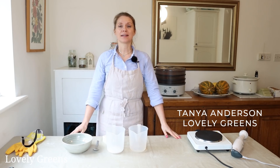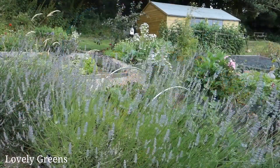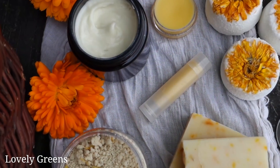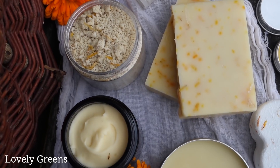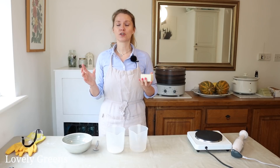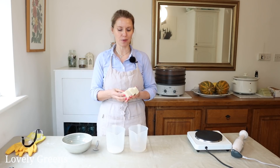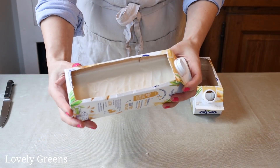One thing that I really love about gardening is that you can grow plants that are useful — plants that you can use in the kitchen, plants that you can use in crafts, and plants that you can use in beauty and soap making. I have tons of recipes on my website, lovelygreens.com, and a few video tutorials here on my YouTube channel as well, including how to make handmade soap. And today we are going to be making a very simple, eco-friendly soap.